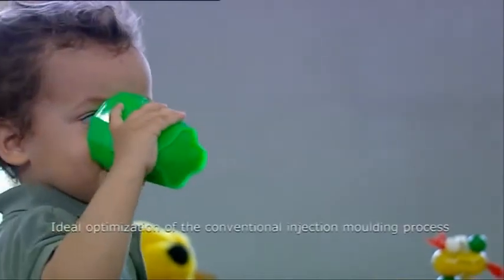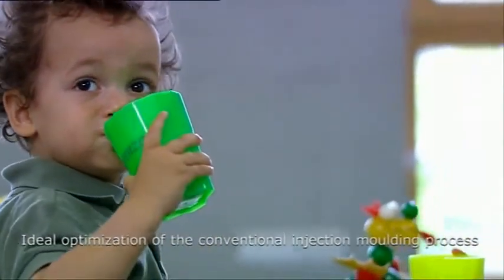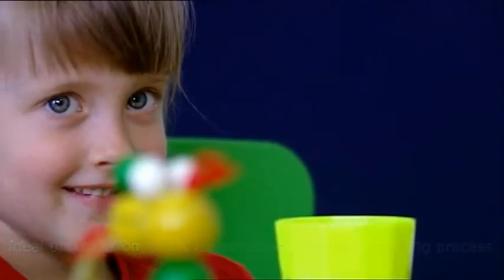Our conclusion: for tool making, the EOS e-manufacturing solution ideally optimizes the conventional injection molding process chain. EOS — think the impossible. You can get it.